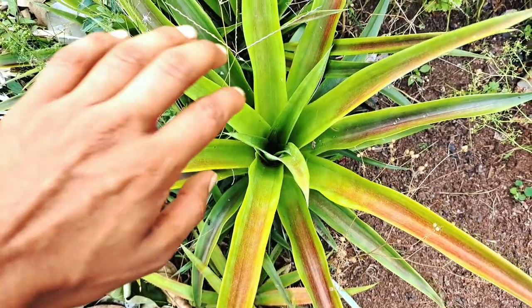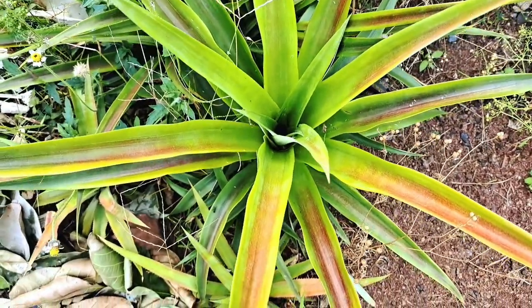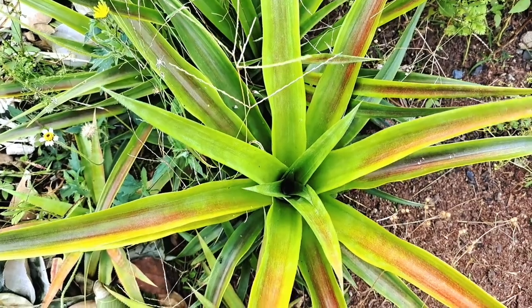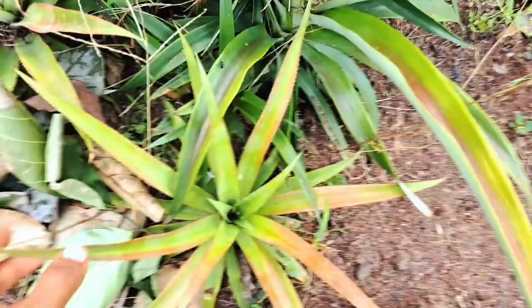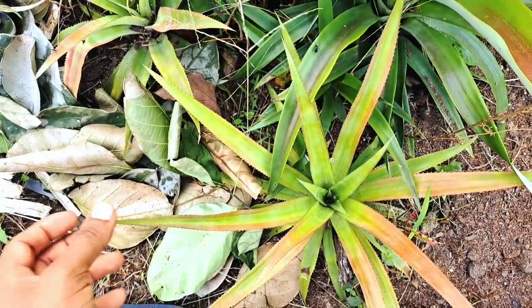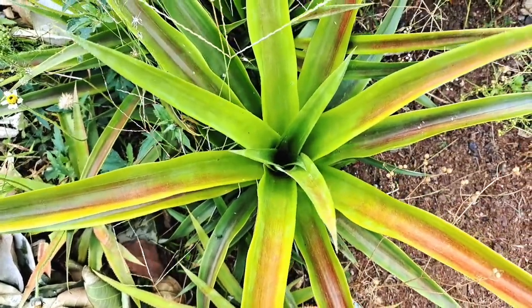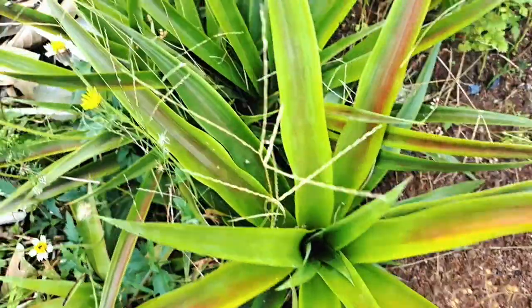Here are some of the first pineapples that I planted. This is the cayenne pineapple — these are the really big pineapples with more of a transparent flesh. Next to them I've also got the normal queen pineapples. Hopefully this year I might get a pineapple from this big one. I hope you guys enjoyed the video and I will see you next time on the channel — thanks for watching!